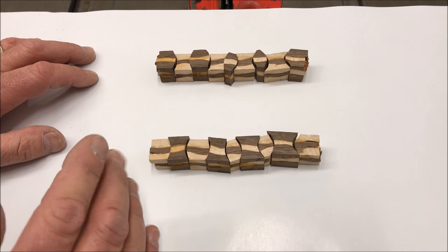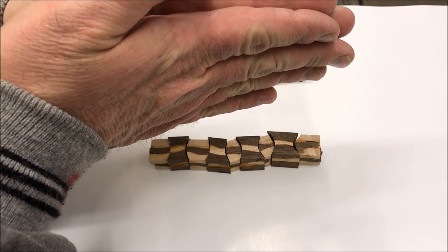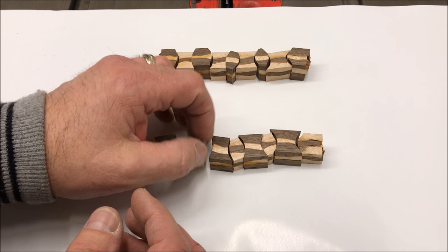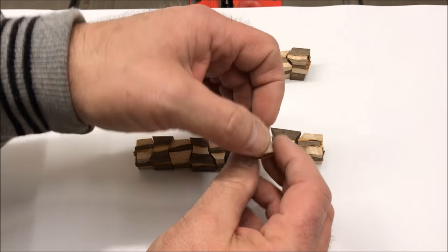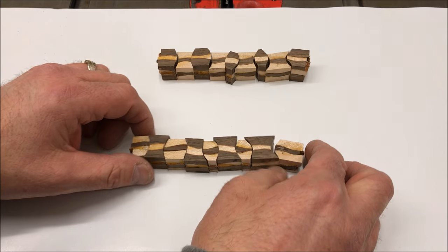Now it looks a bit odd because we had the two clean faces facing one another, so the cuts are reversed. I need to flip every other piece — see how much better it fits together? This will give a much cleaner result.